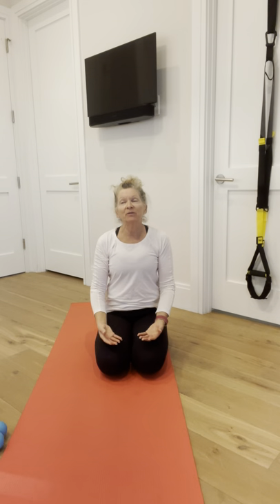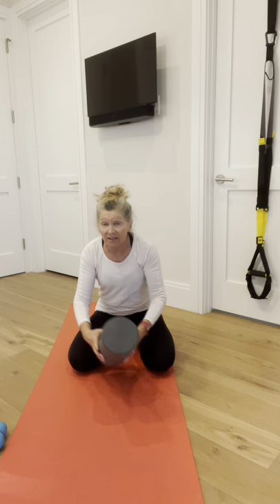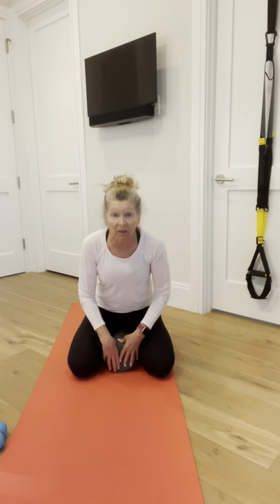Rest your palms face up. You could be sitting in a chair right now and that's perfectly fine — sit any way that's comfortable. I actually like to sit on my foam roller; it gets my hips a little bit higher than my knees. Next thing we're going to do is a wrist bind.